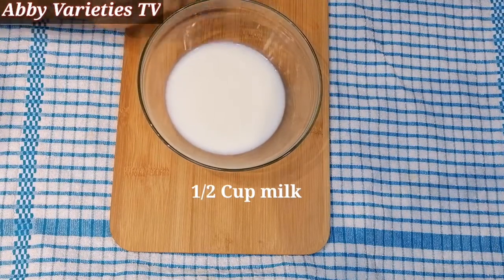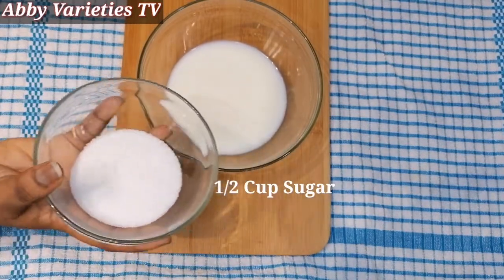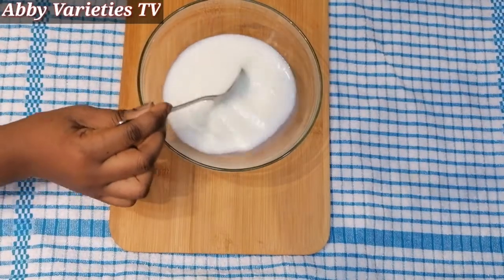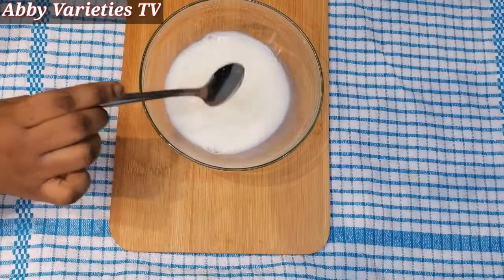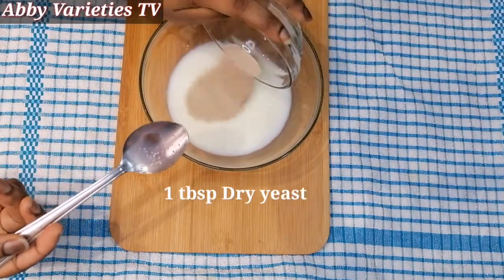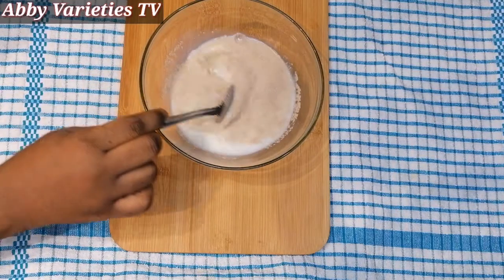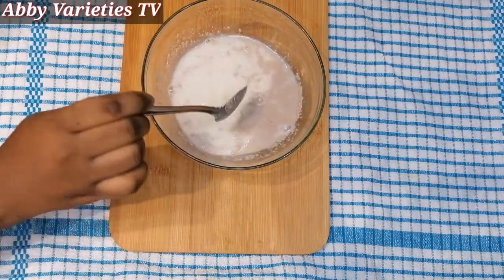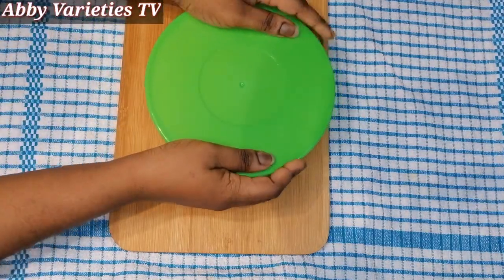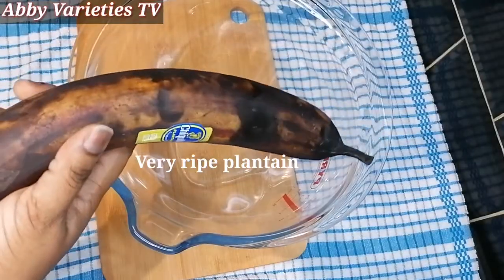First, we'll get half a cup of milk into a bowl, then we'll add half a cup of sugar. This is just to proof our yeast because we're using dry yeast. We stir this together and give it a nice mix, then we'll add one tablespoon of dry yeast and mix well so the sugar can dissolve. We'll cover it and set aside to proof for about 10 minutes.